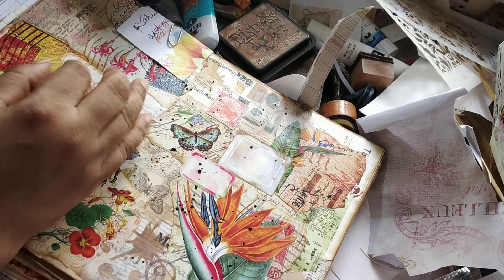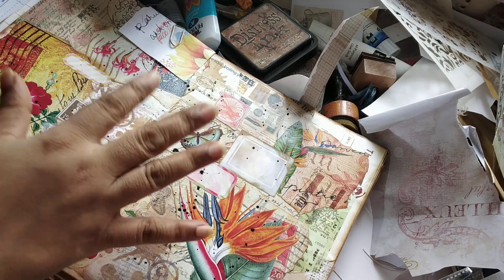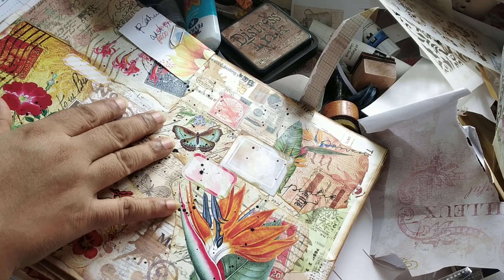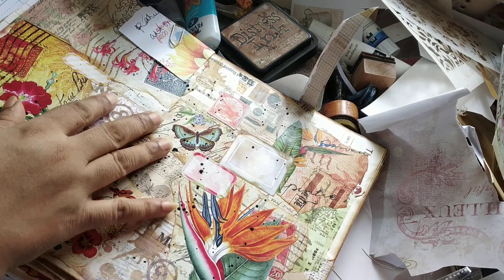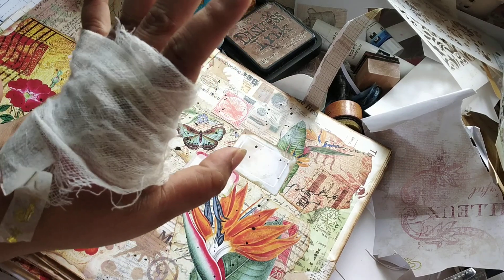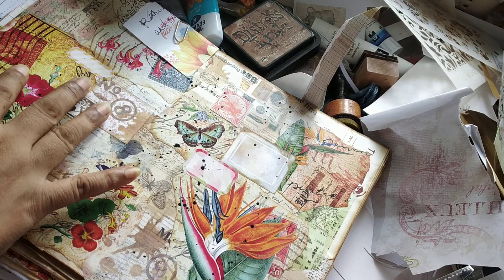Hi everybody, this is Pramita here and this is going to be a very short video. As you may know, I am not well — I have burnt my left hand and it's in this kind of shape. I just added this because the bandage keeps coming off.